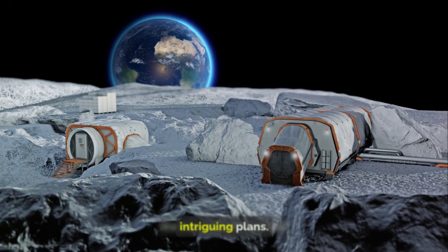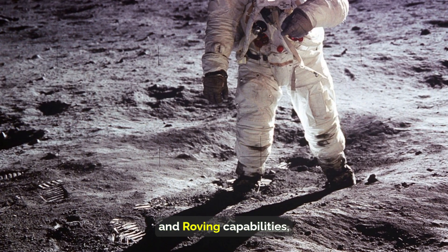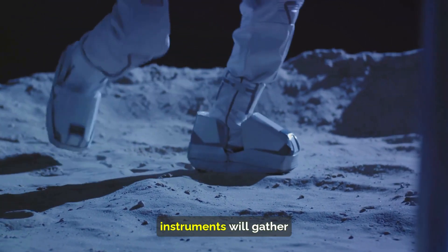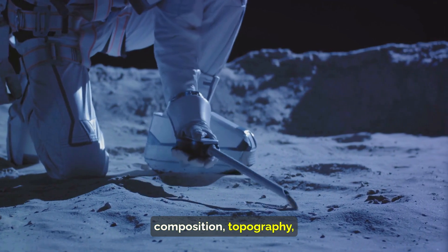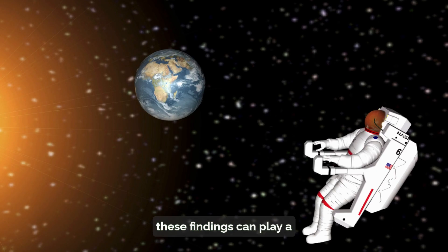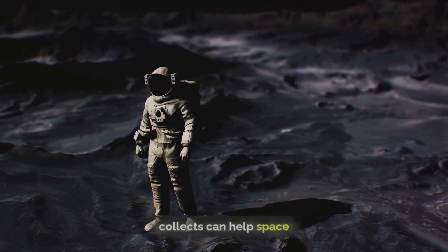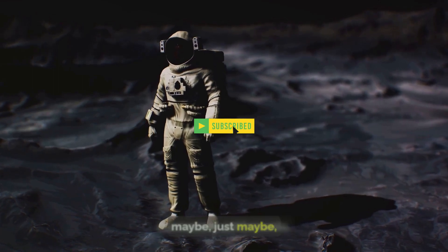Looking ahead, the mission has several intriguing plans. Beyond demonstrating landing and roving capabilities, Chandrayaan-3 is expected to make significant contributions to our understanding of the moon. Its various sensors and instruments will gather data shedding light on the lunar surface's composition, topography, and other aspects that remain a mystery. Moreover, these findings can play a crucial role in future lunar missions, including potential manned missions, helping space agencies around the globe plan for future explorations — and maybe even permanent settlements.